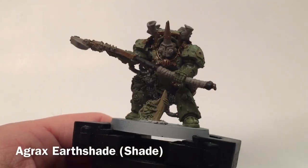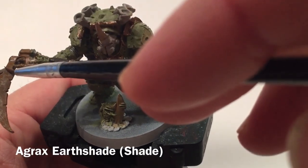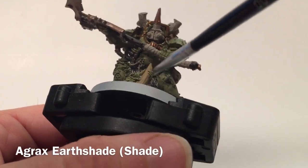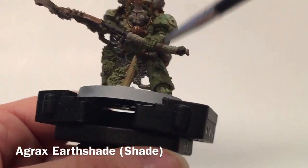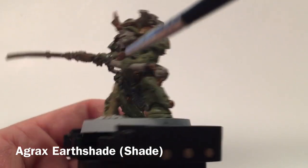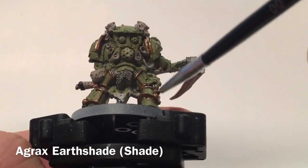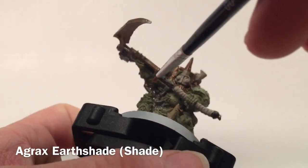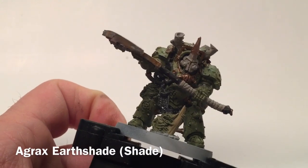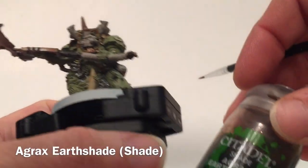This is Typhus now that we've finished with some of the rust effect. We're going to start our shades on the model. The first thing is Agrax Earthshade — we're going to do the blade, the shaft, all of the green Death Guard armor, all of the metallics and chainmail, and then anything that was Zandri Dust: the bloat fly pattern and the proboscis horn. We'll do all the Death Guard green armor as well. Not doing the nurglings or the face — we'll come back to those later.